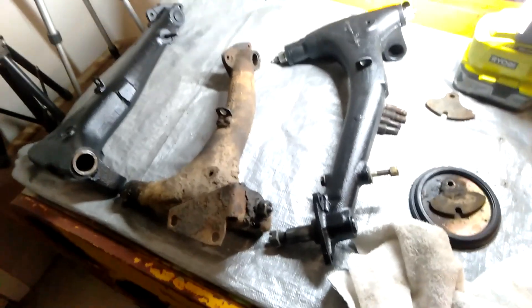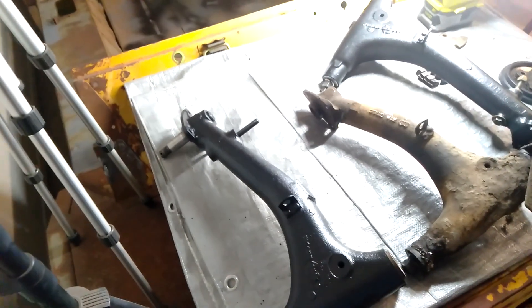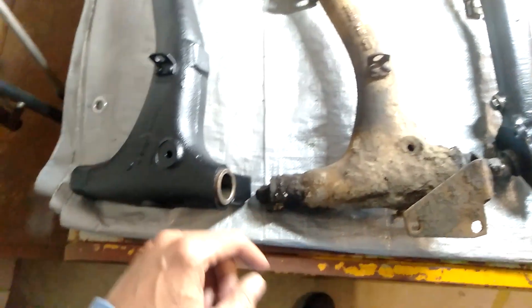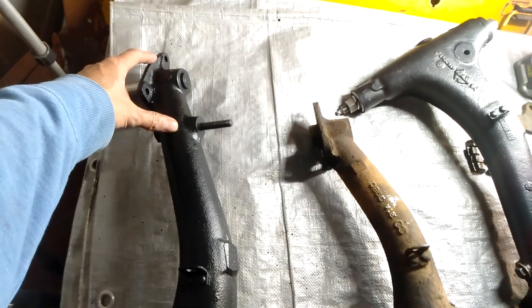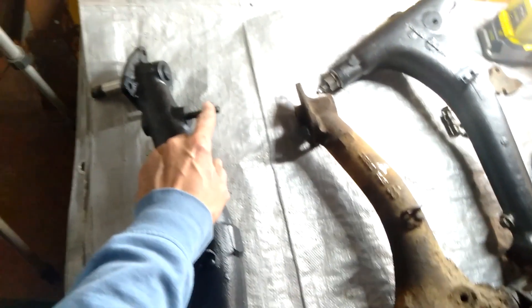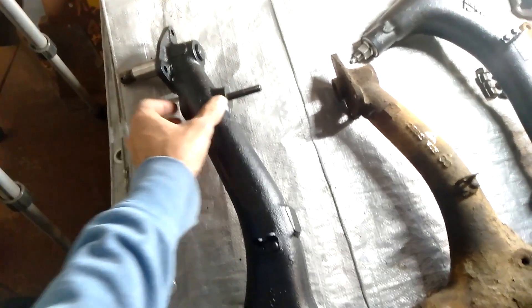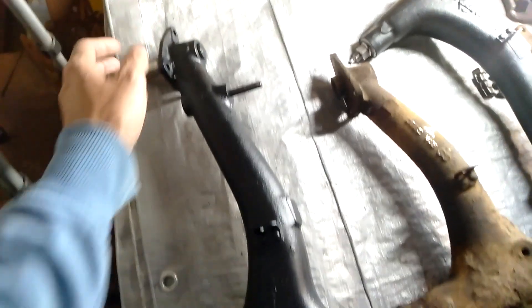Let's take a look at these radius arms and point out the differences between a Mini and a Moke radius arm. This dirty one is off a Mini — one obvious difference is the length is a lot shorter compared to the Moke, because the Moke has 13-inch wheels. You'll notice the pin here for the damper or shock absorber lines up at the same spot. On the Moke it's just a stub that gets wound in there. The hub stub axle is the same — everything else is the same there.